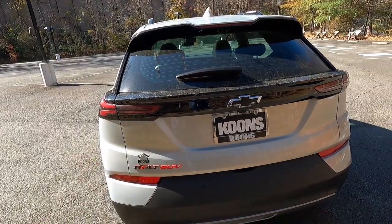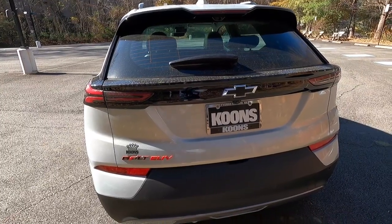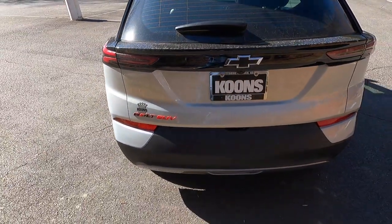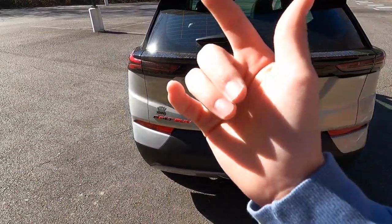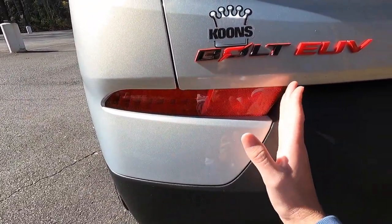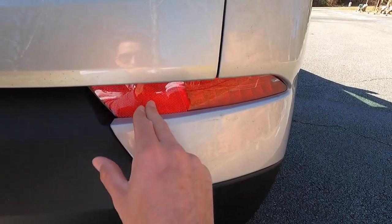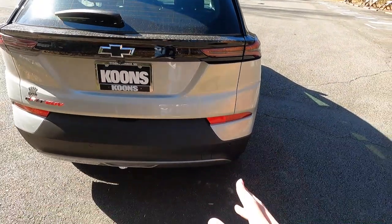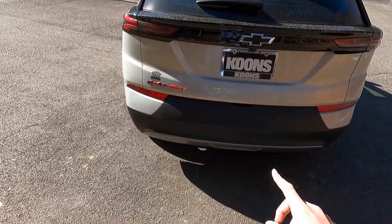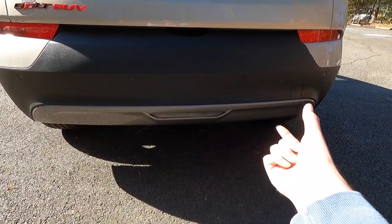This does have the Redline appearance package, so you get red and black rear badges — it says Bolt EUV in a mix of red and black. One interesting thing about the Bolt EUV is that your turn signals are located down at the lower bumper, and the rest of that section is a reflector — same on both sides. Taking a step back, you have four rear parking sensors — one, two, three, four — so you get rear park assist. Down here is your reverse light, and you get a gray metallic trim piece.